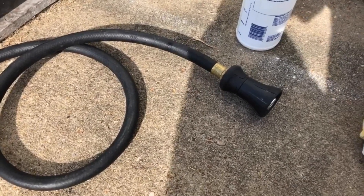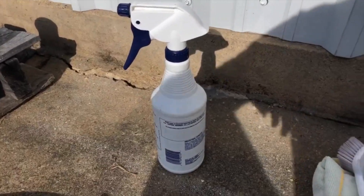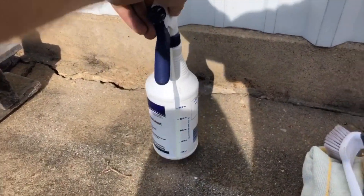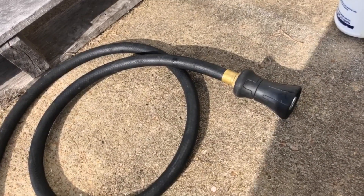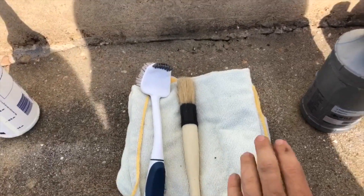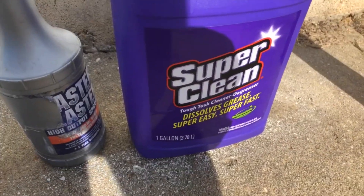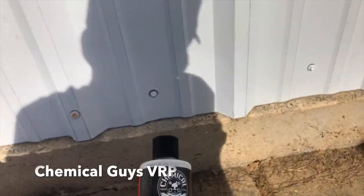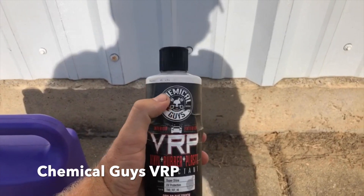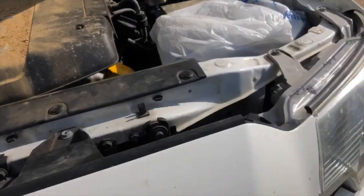The first thing you're gonna need is a water source — you can either use a water hose or a spray bottle if you want to be a little more safe. You're gonna need some brushes, some rags, some degreaser — preferably Super Clean — and then if you want it to look really good, we're gonna throw some Chemical Guys VRP on there to make it look shiny.